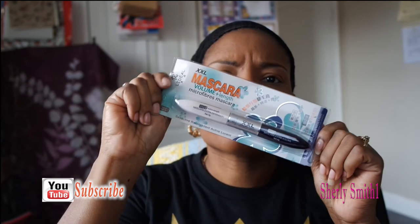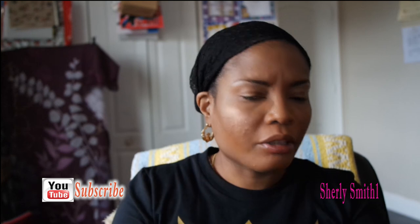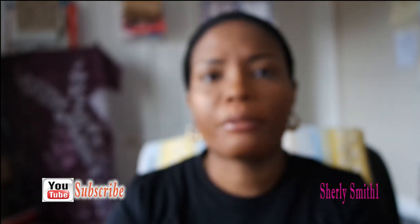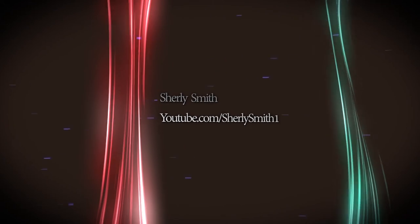The last item is a Volume and Length Microfiber Mascara — it's really big. I can't wait to try it and I'll definitely keep you guys updated on all of these beauty products I picked up from Wish. That is it, you guys! I hope you have a marvelous and glorious day as per usual. Take care, bye!